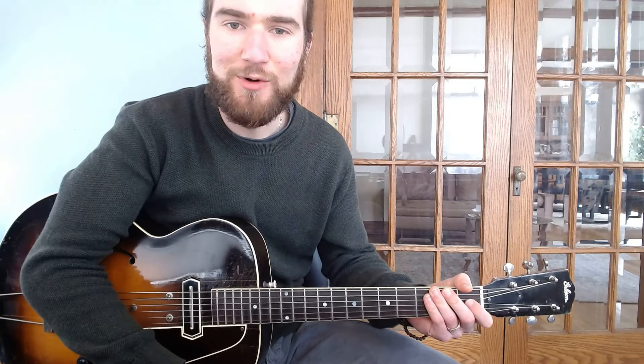Hi everyone, Mint Morris here. Welcome to this short lesson taking a look at some Charlie Christian minor triad ideas over dominant seventh chords.